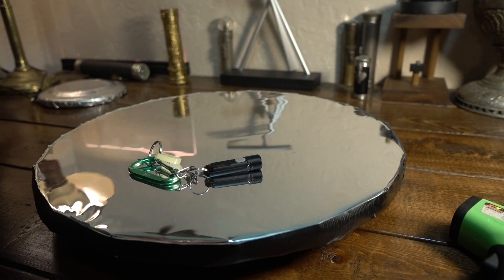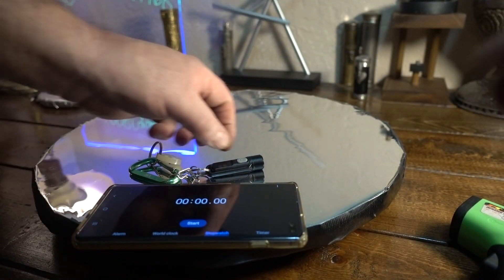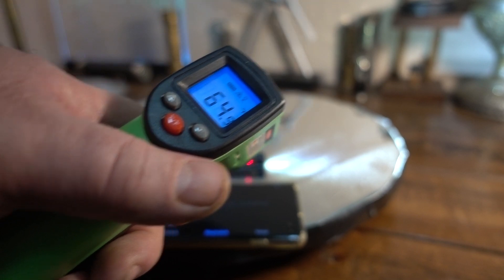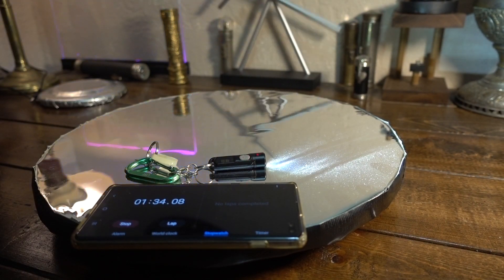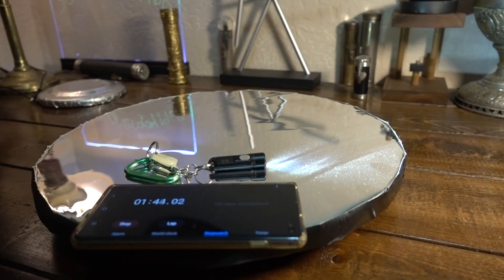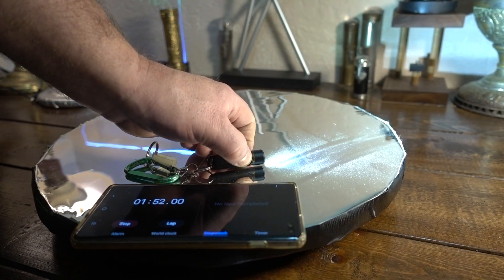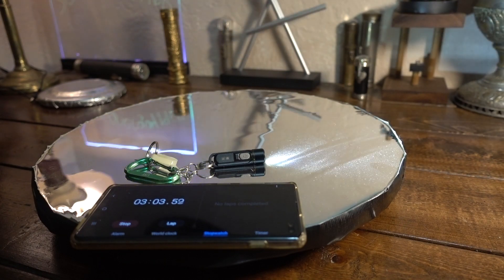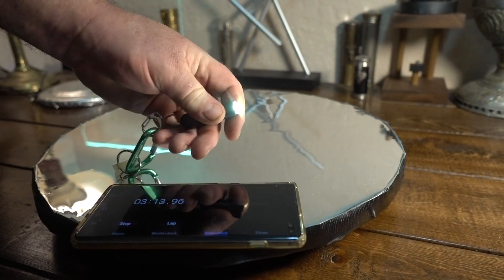One thing I forgot to do was test the heat and runtime on turbo — 300 lumens. I've already run it a bit and temp-wise it's not very hot. After just over a minute it dropped down a little bit from 300 lumens — it must step down after about a minute. But the light is not even getting warm, and you can click it right back up to turbo. Pretty neat.